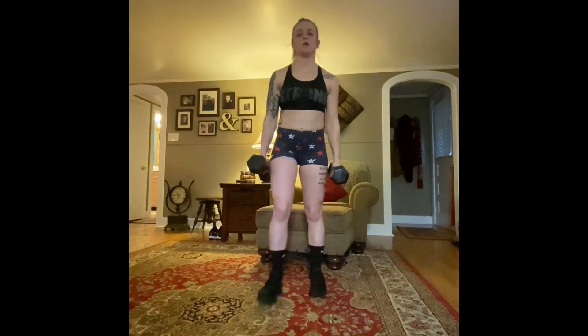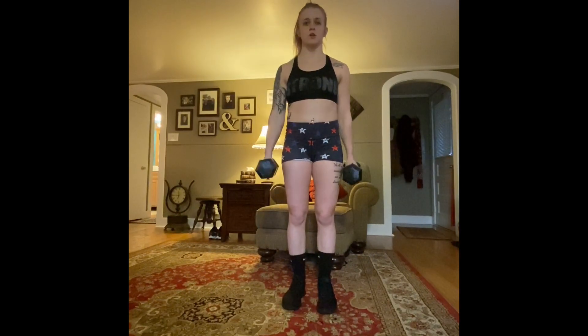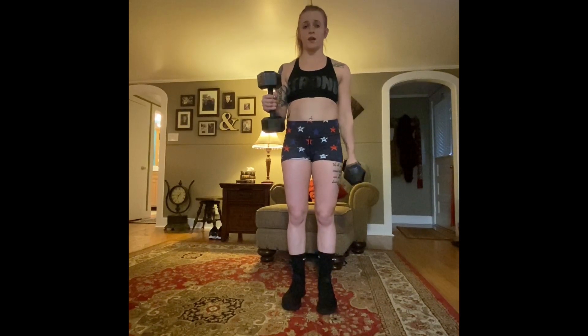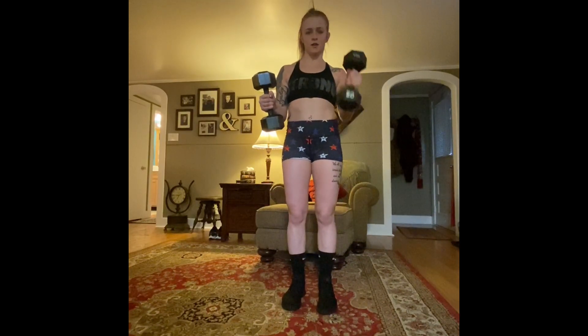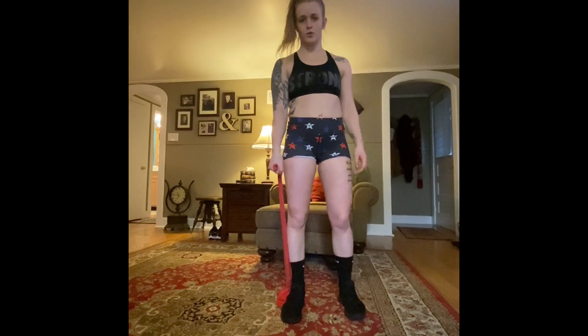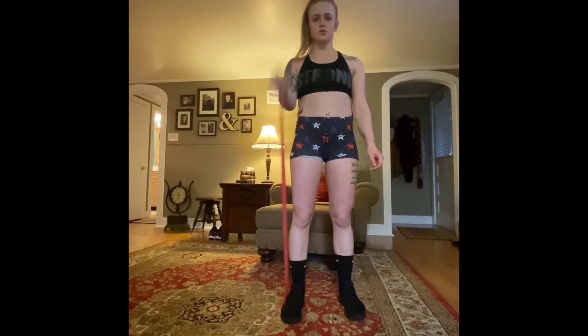The next exercise is hammer bicep curls. You're going to keep your hands facing inward the whole time and curl right up to your shoulder. You can alternate hands. The way I'm going to do it is hold one arm halfway and do all my curls with the other arm, then switch. If you don't have weights, you can still use the gallon jug. If you have two gallons, fill them up equally. If you only have one, just do all reps on the same side and switch. With the resistance band, hold it as if holding a weight and pull straight up to your shoulder, alternating sides.